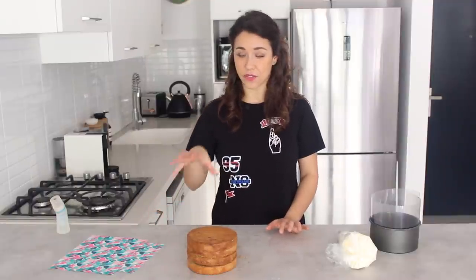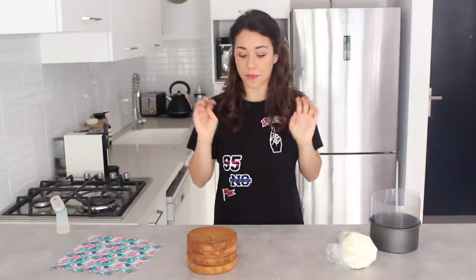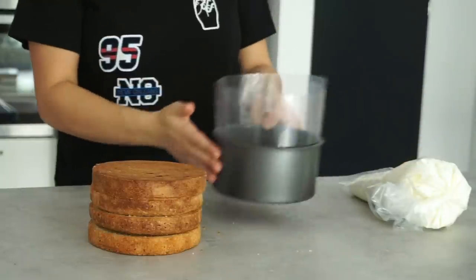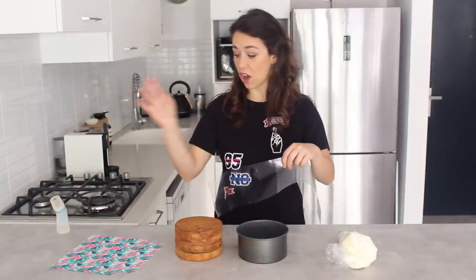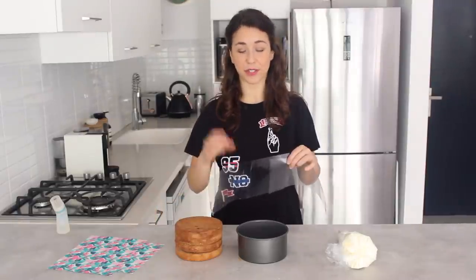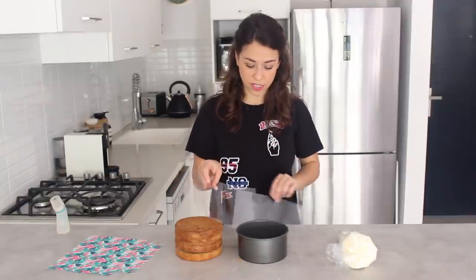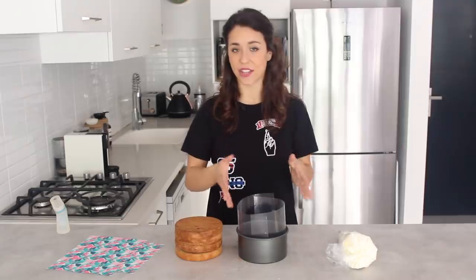Because the edible print doesn't require a lot of buttercream on the outside — usually buttercream is where you can hide if the cake is a little bit slanted — you want to actually build it up as straight as possible. Here's the trick: I have the cake tin I baked the cakes in with some acetate strips already inside. You can also use baking paper if you don't have acetate. The acetate is going to act as a wall when I'm building up the cake.